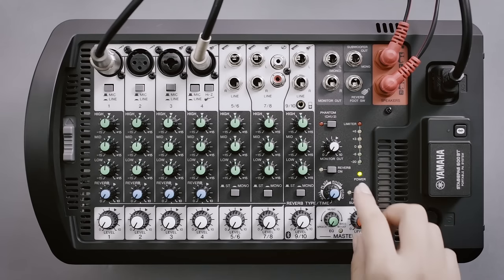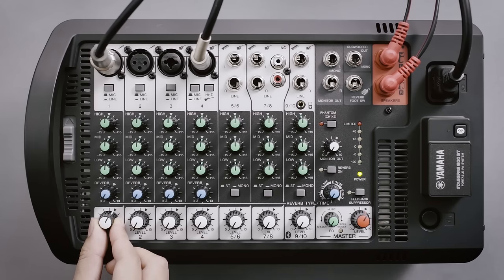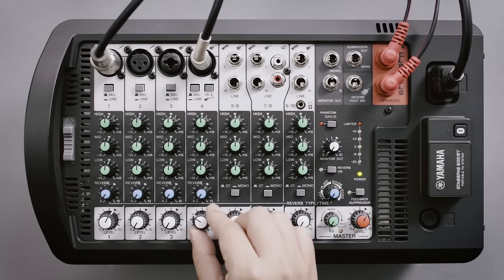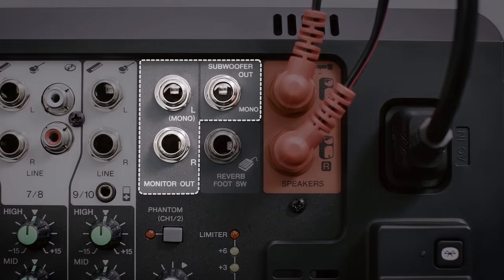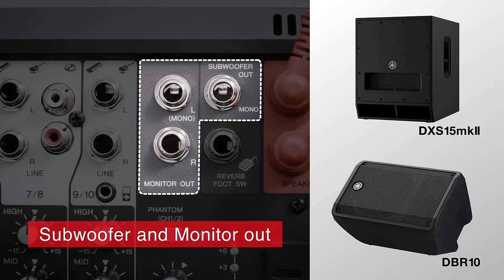Set the master level to decide your overall speaker output level, then adjust the input levels of each channel and you're ready to go. You can also connect a powered subwoofer to the StagePass for bass-heavy rock and DJ performances, and even add floor monitors to the system to give instrumentalists added clarity to keep their performances tight.